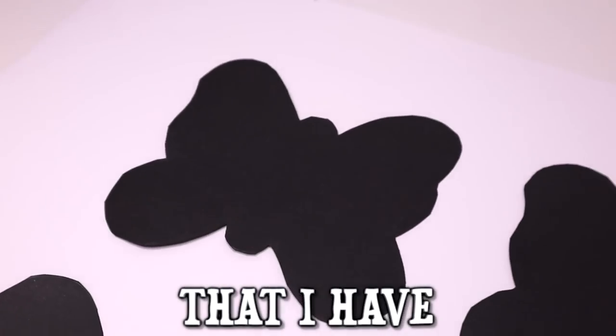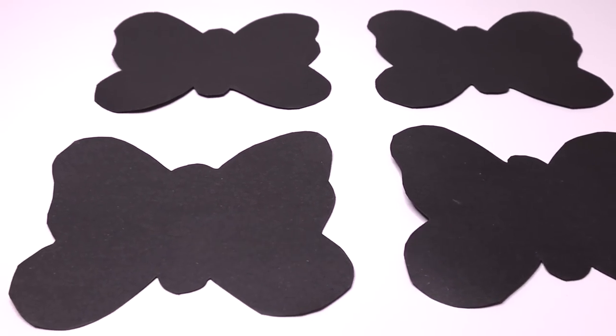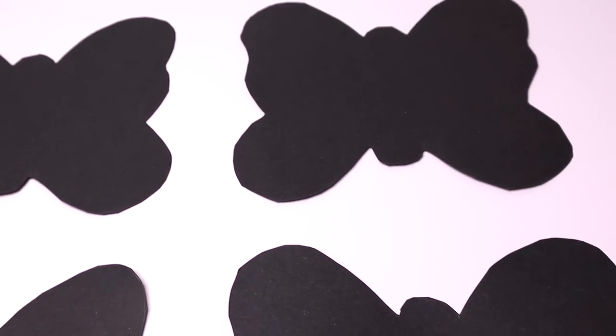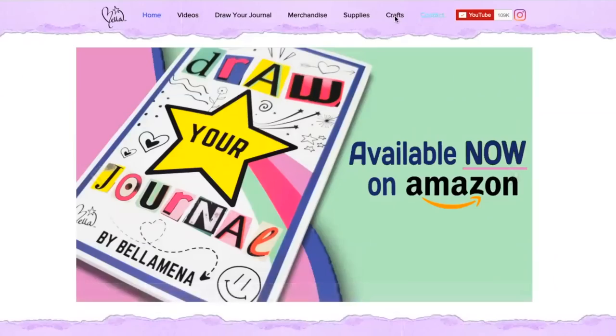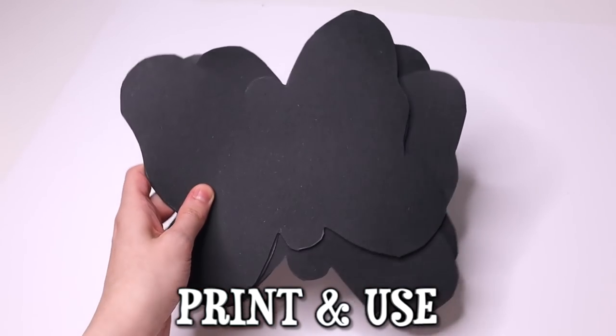Today I have some black paper that I have pre-cut into the shape of butterflies. These papers have actually been sitting in my art room for years, and today is the day that I'm going to paint on them with neon Craft Smart paint using two different painting techniques. I'll also be sharing a free template with you on my website that you can print and use on your own.